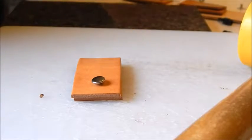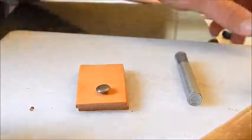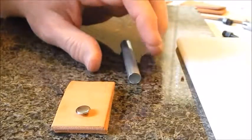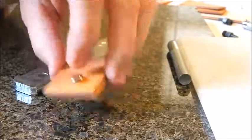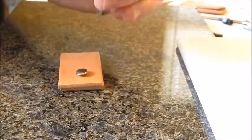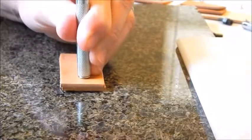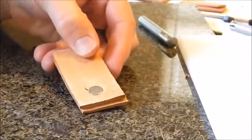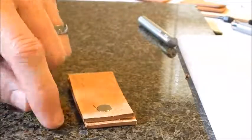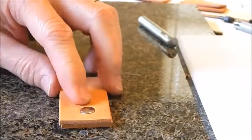Here's your rivet setter — it's a very simple tool you can pick up at Tandy Leather. You can use the small circle in the kit to seat your rivet, but you don't necessarily need to. You can set it on a hard surface, put the tool with the rounded domed recess on top, and hammer it down. If you hammer it directly on a hard surface it will flatten out the back, which sometimes can actually help you. That's how you set a rivet.